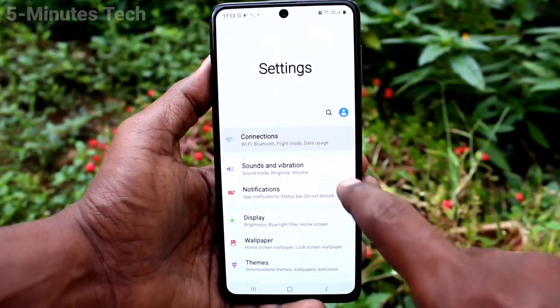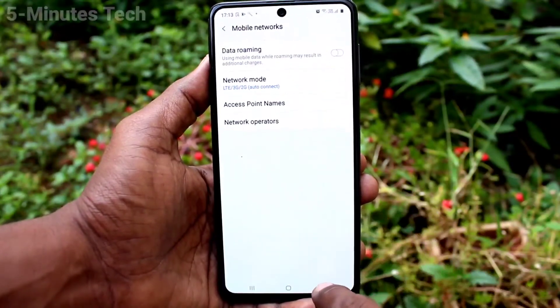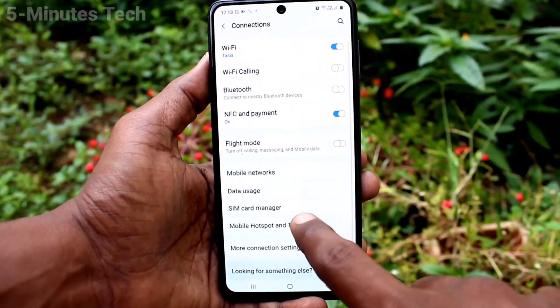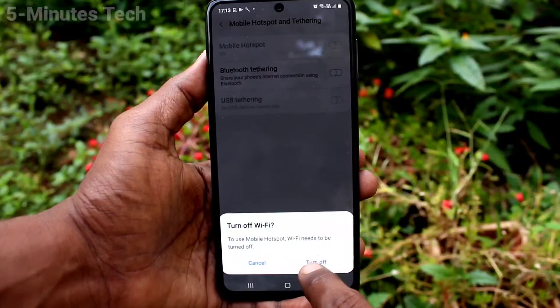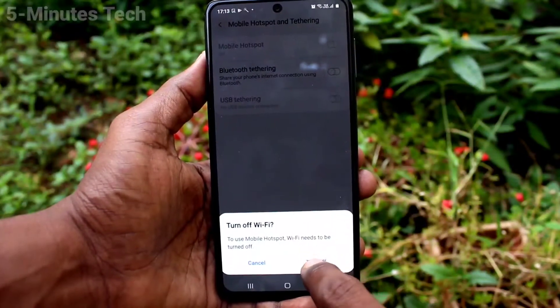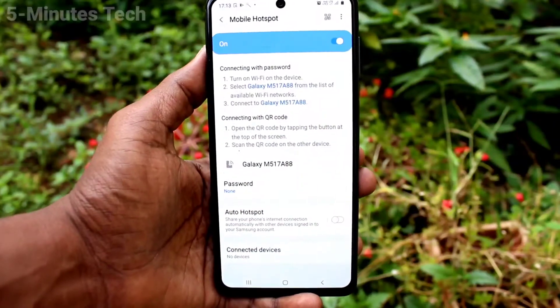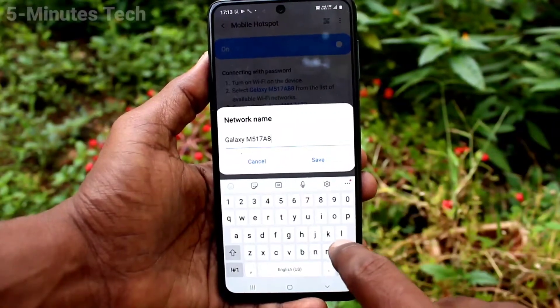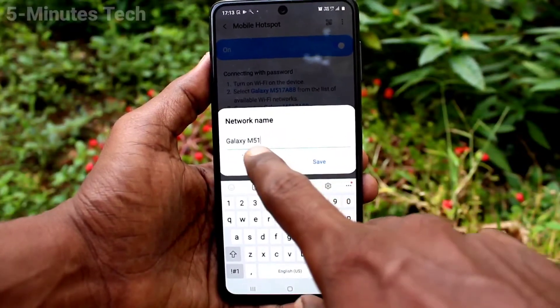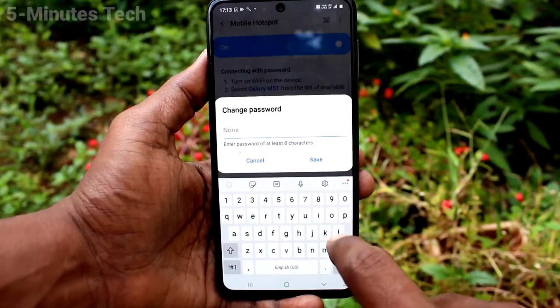Click on Mobile Hotspot and Tethering, then click on Mobile Hotspot. Turn on the button against Mobile Hotspot. Click on Mobile Hotspot to open its settings. Click here to change the hotspot name — here I set it as Galaxy M51.